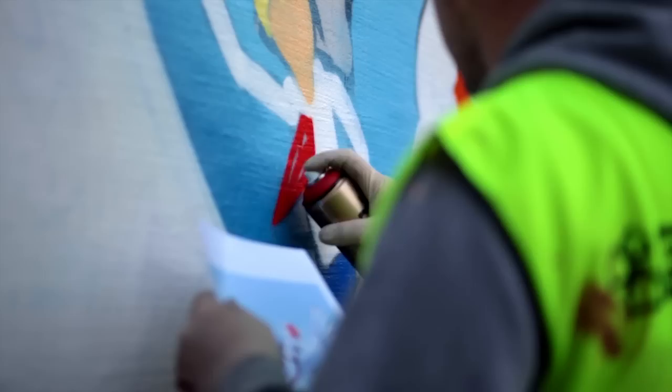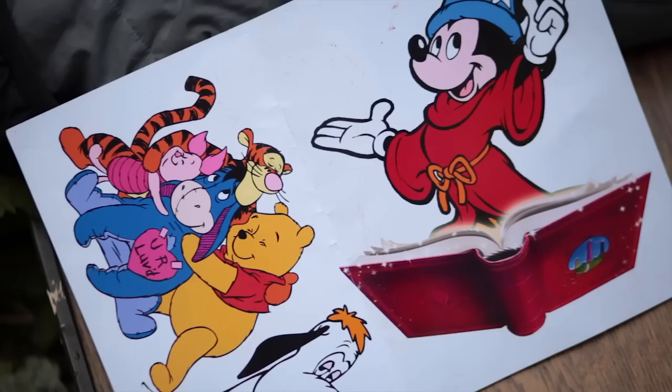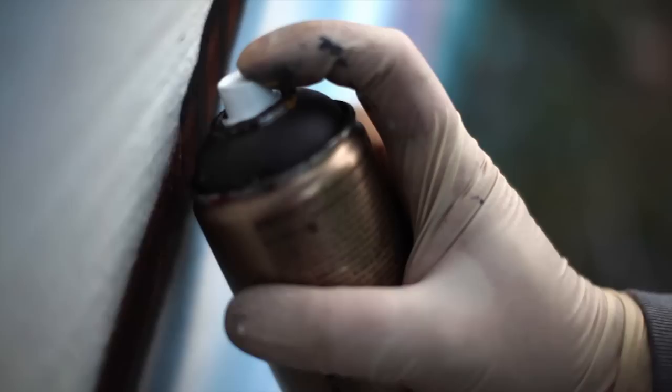Especially for me, because I do a lot of characters, I need a can where I can really control the lines. A lot of my characters are comic characters, and a lot of the flavor of a comic character has to do with an outline which goes thick and then thinner. So this is something you have to have a good can to handle.